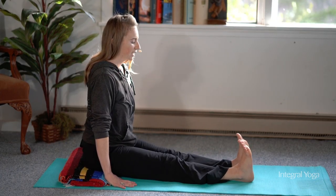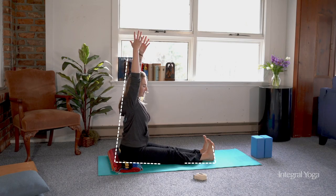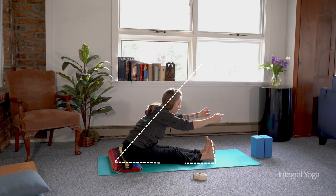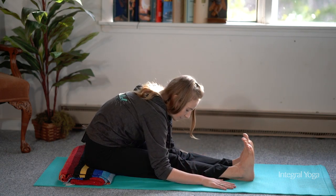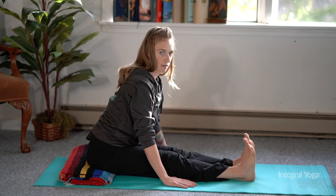It's very common in the integral yoga practice to raise the arms up and to begin to fold forward over the legs, and you can always release the hands down. It's important to remember to keep the spine long, so instead of curling forward, it's better to be further back and have the spine long.